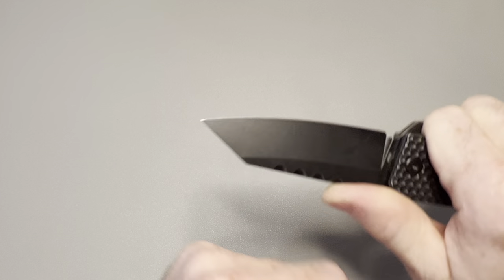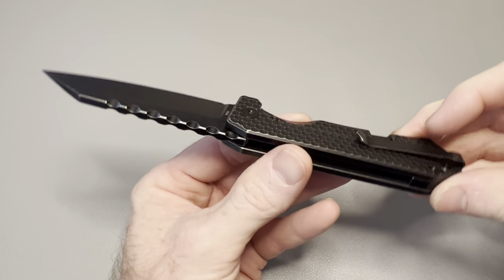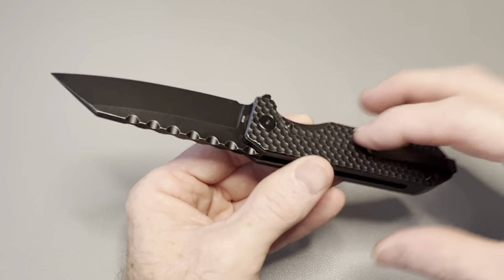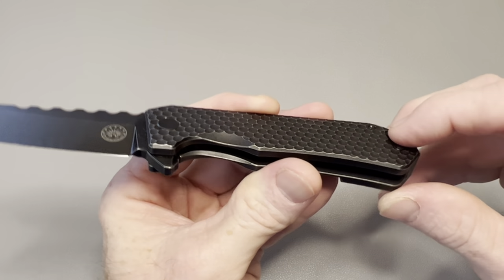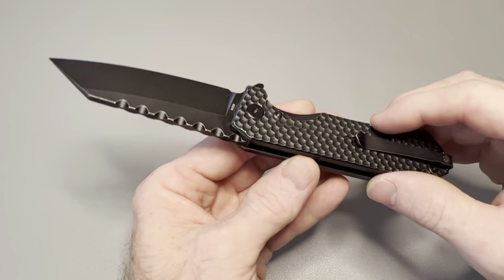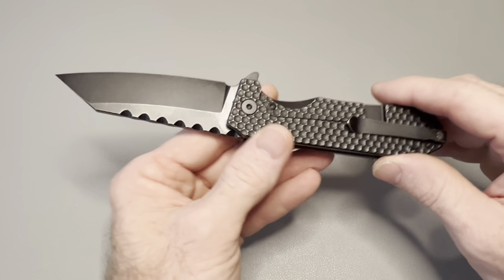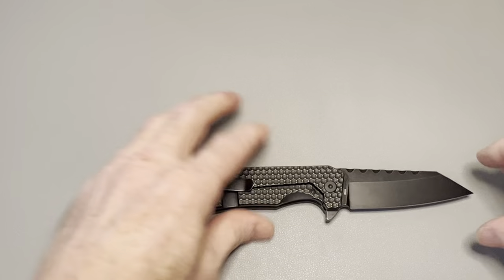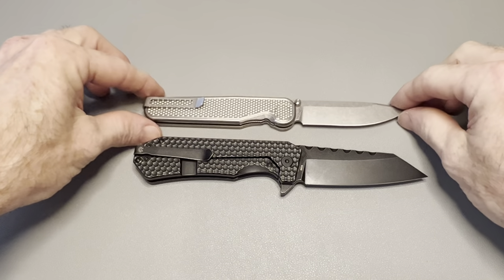The ergos are really good. The pocket clip completely vanishes into your pocket and works extremely well. It is a little tight going over the seam at the top of your jeans pocket, but it holds really well and rides extremely well in the pocket. It's flush-mounted — the screws are flush and the scale is milled out so it sits perfectly flush. No rattle when you tap it; it's firm against the scale.